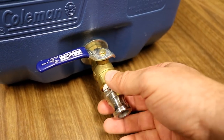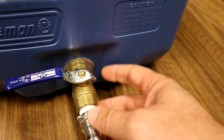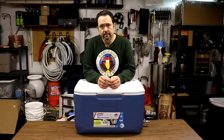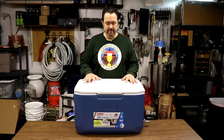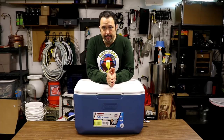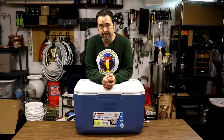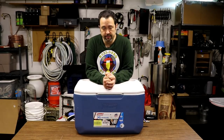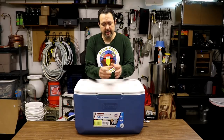I was able to salvage and reuse the brass ball valve and washer from the last build and just put it on here. And there you have it — my new mash tun, ready to be used. For those wondering what happened to the old cooler, I went ahead and converted it back to a regular cooler. I saved the little plastic spigot and put it back on — it's sitting on a shelf now to be used as a regular beverage cooler going forward.